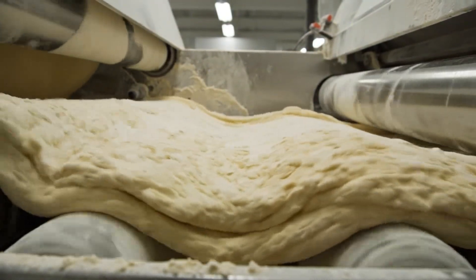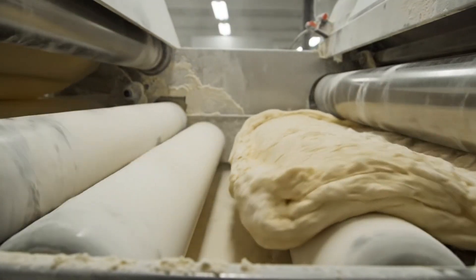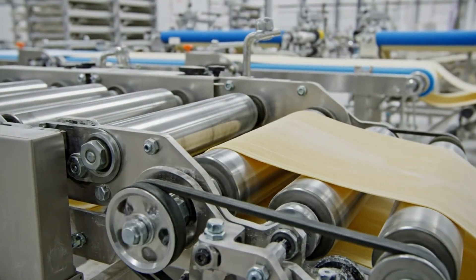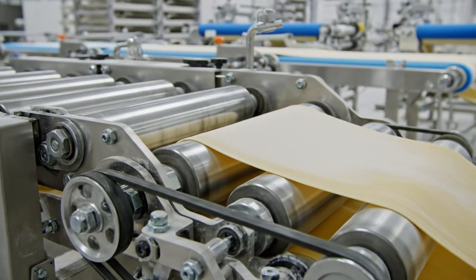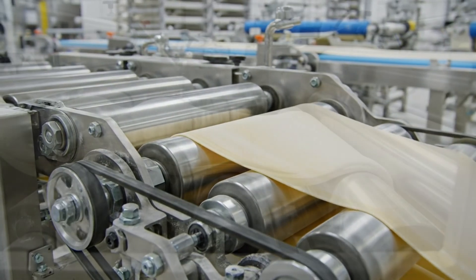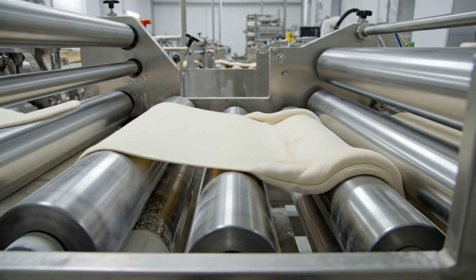Thick. Tough. Ready for the gauntlet. Reduction — step by step, we squeeze it thinner. Compressing the gluten. Making it strong.